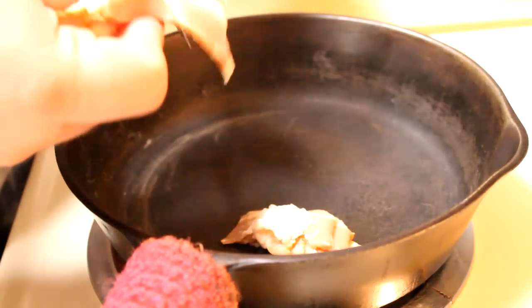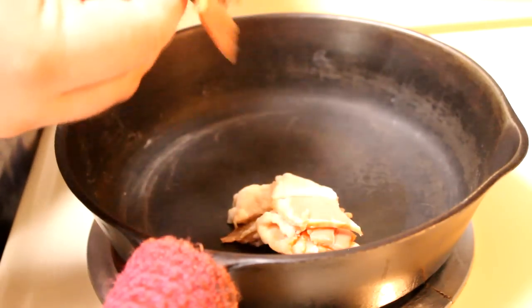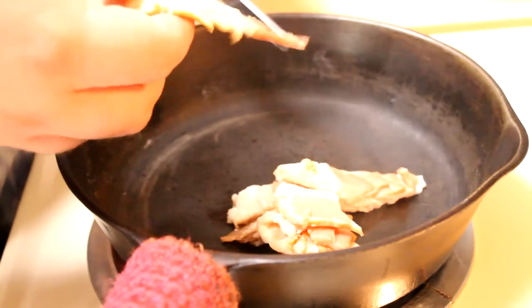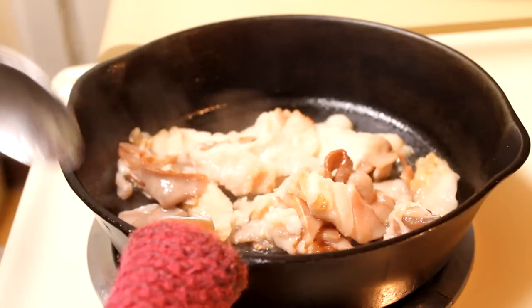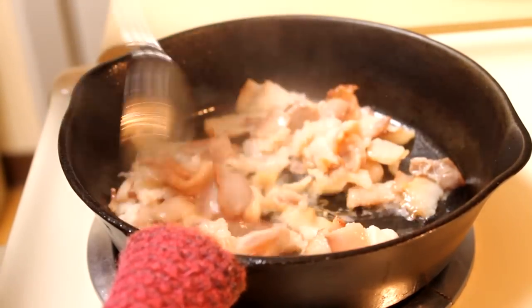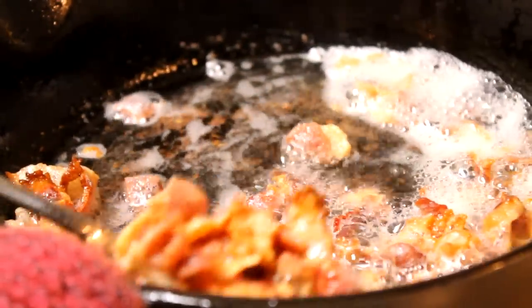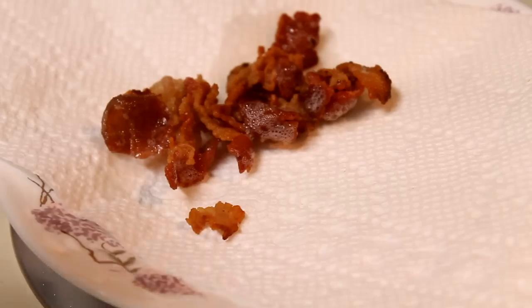The first thing I'm going to do is cook up some bacon. I've got my cast iron skillet here over medium high heat. I'm just going to cut up about four or five slices of bacon into that — I'm using a pair of scissors, it's the easiest for me. Once I get all my bacon in there, I'm going to give it a stir. Once my bacon is nice and crispy, I'm going to use a spoon, get that out, and put it onto a paper towel to drain completely.